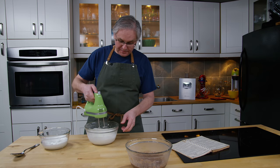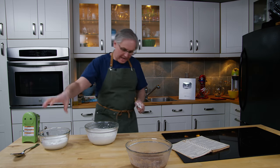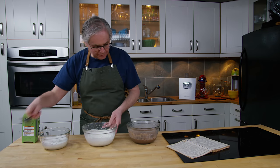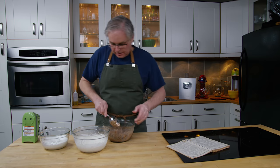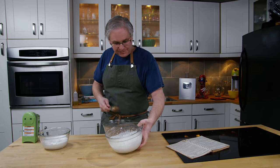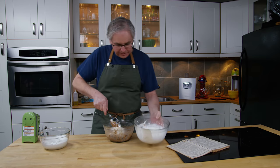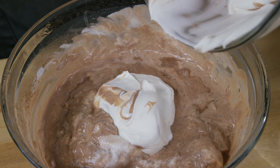Looking pretty good. Now we need to fold the egg whites and the whipped cream into the pudding. I'll give the pudding just a little bit of a stir first. I'm not sure which order — the recipe doesn't really say — so I think I'm going to do a little bit of the whipped cream first, then some egg white, and just go back and forth.